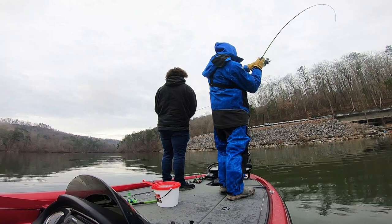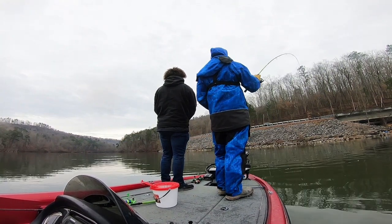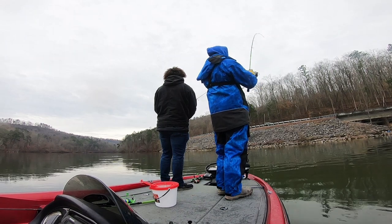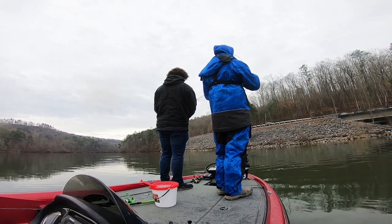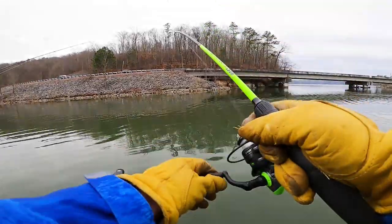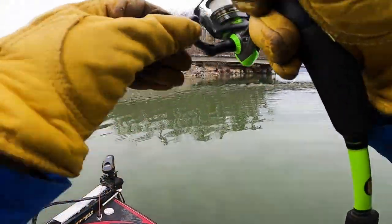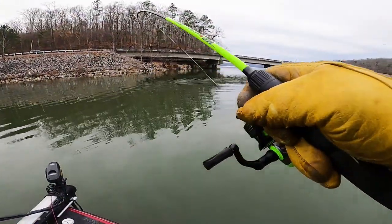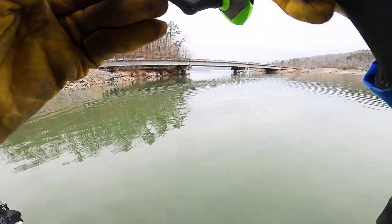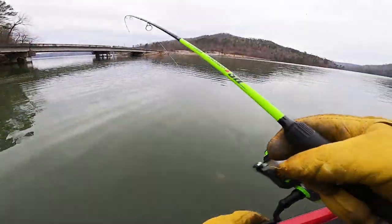It looks like crappie down there - no, that's definitely a white. Way too big. They fight so hard though. Oh man, that's so fun. Big ol' white!